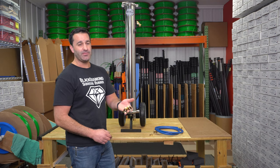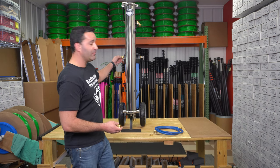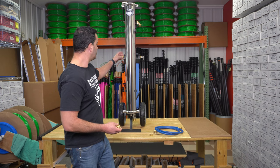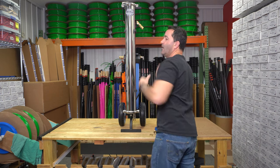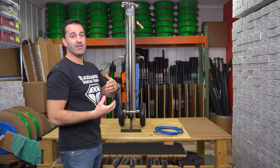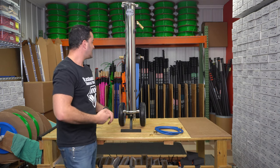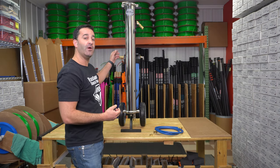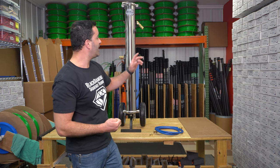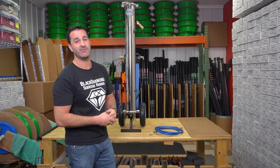Next, just a simple set of quick connects. The quick connects are going to go on the outlet of the system, which is the DI, and on the inlet of the carbon filter. This is simply going to make your setup time and breakdown time easier and faster. You don't have to worry about threading your water-fed pole tubing off each time, or putting your supply hose threaded in each time. So it's going to save wear and tear on the fittings and save you time.